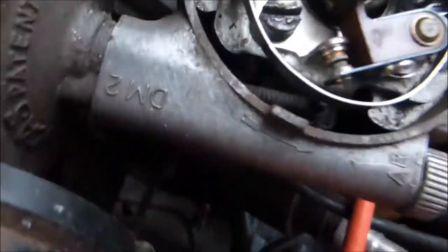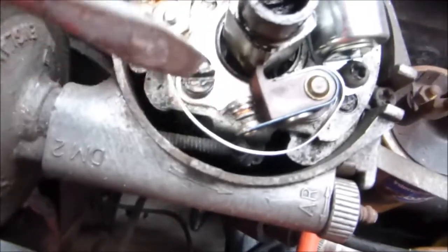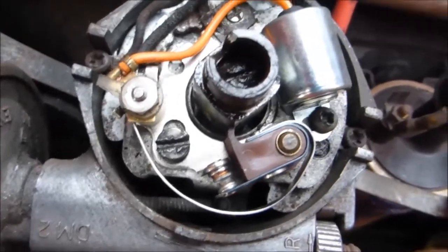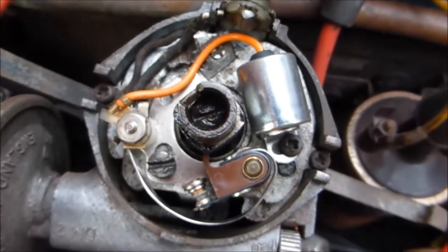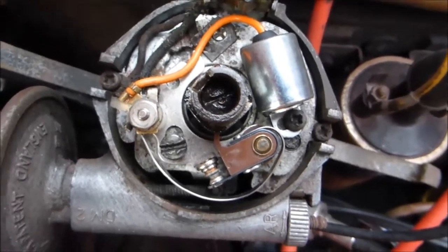Then when you've got your feeler gauges in there — in this case, as I've said, 15 thou — once that is set, tighten it up, check it again, and then tighten it finally. Or readjust it, but it's very important that the points are the right gap and the points are clean.